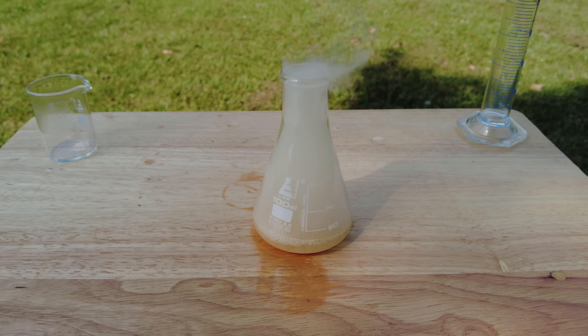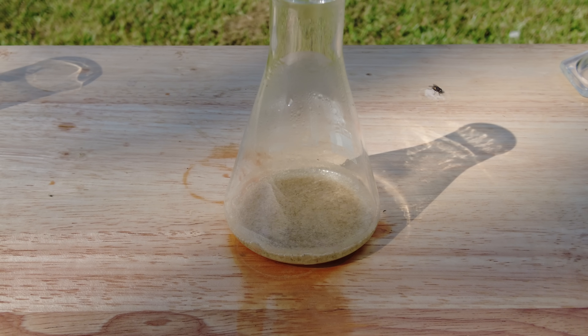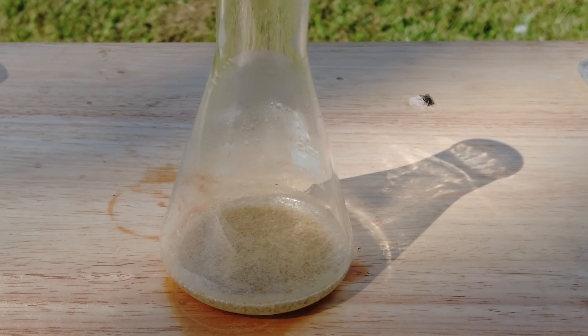Now the white fumes that are forming are nitrogen oxide gases which are extremely toxic if breathed in. When the reaction is complete, all the fumes will dissipate and you should be left with a light gray precipitate on the bottom of the flask. This is your mercury fulminate.